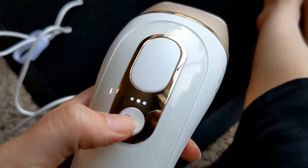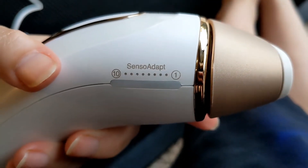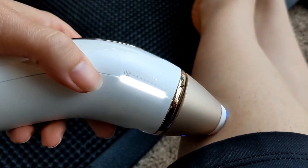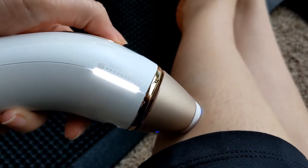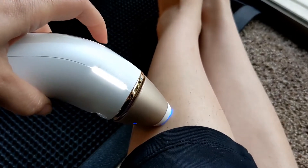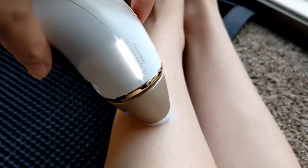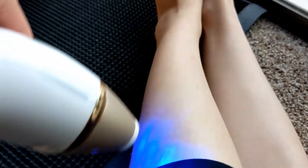I've plugged it in — you can tell it's blinking. The power button is here. It has a sensor adapter on the side: you want it to light up, and when it's all lit up like that it means it's good and will fire the light. You can hold this button down and it will pulse, which is great for larger areas like legs — you can just glide it.